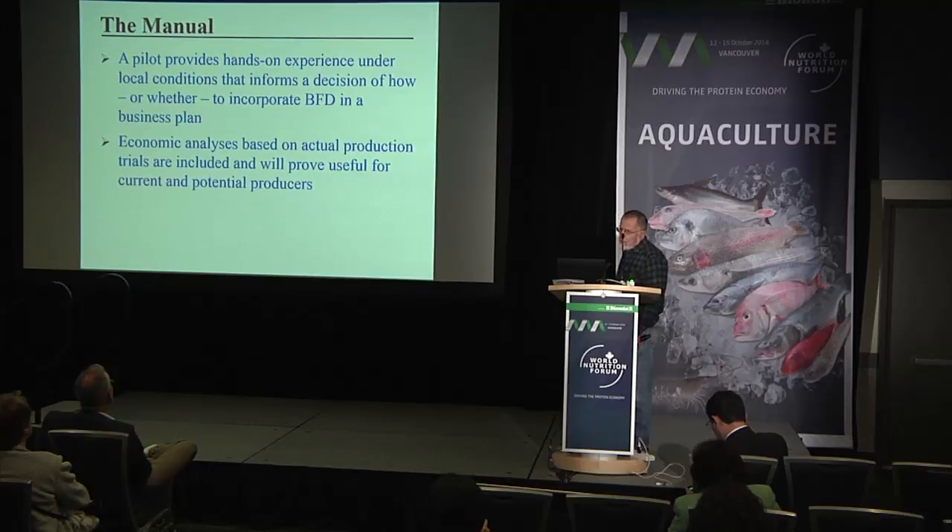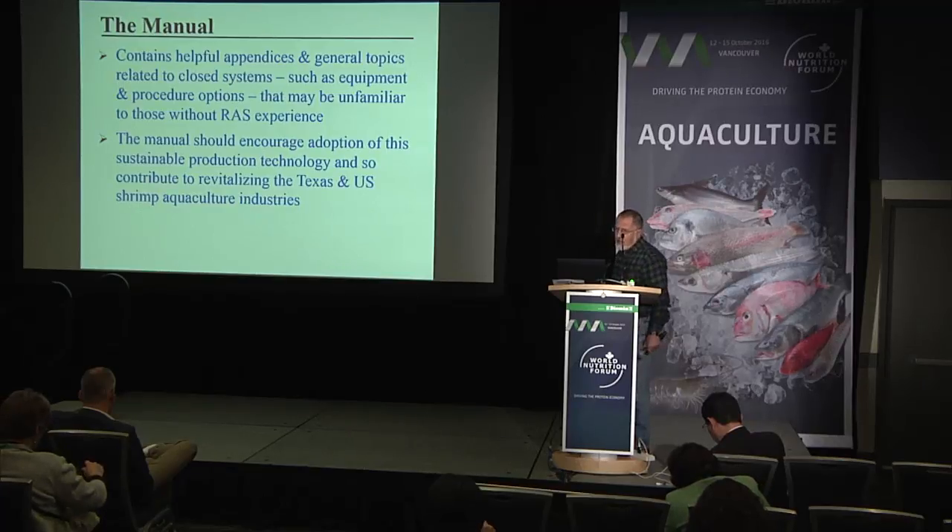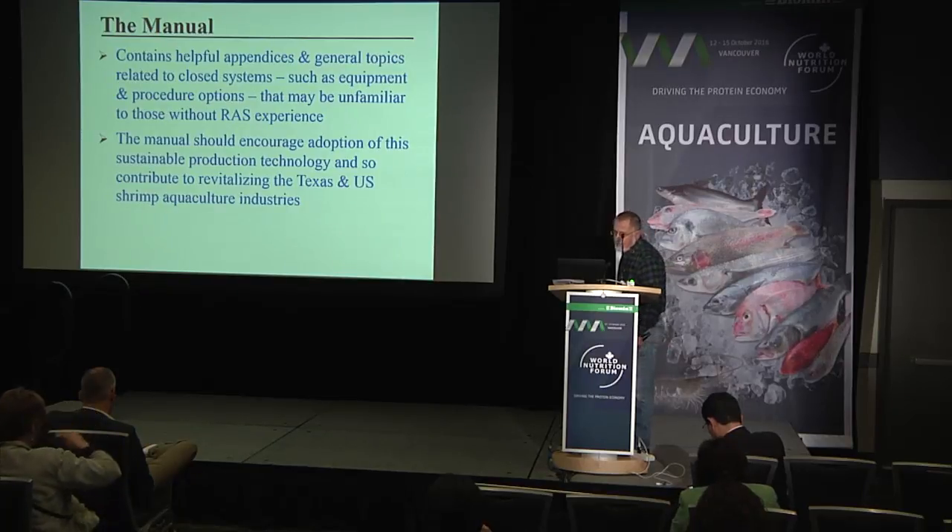A pilot provides hands-on experience under local conditions that inform a decision of how or whether to incorporate biofloc-dominated concepts in a business plan. Economic analyses based on actual production trials are included and will prove useful as a tool. The manual contains helpful appendices and general topics related to closed systems, such as equipment and procedure options that may be unfamiliar to those working with these systems.